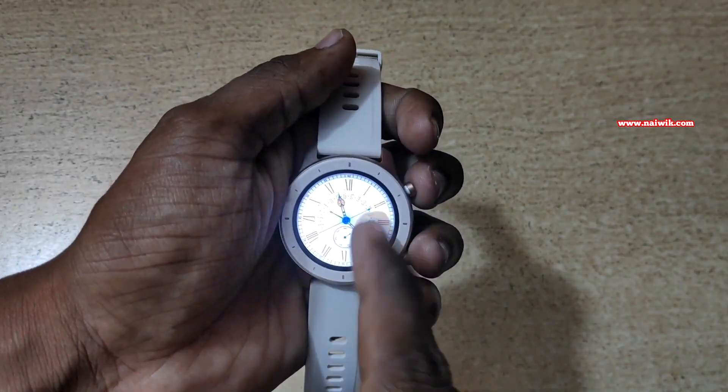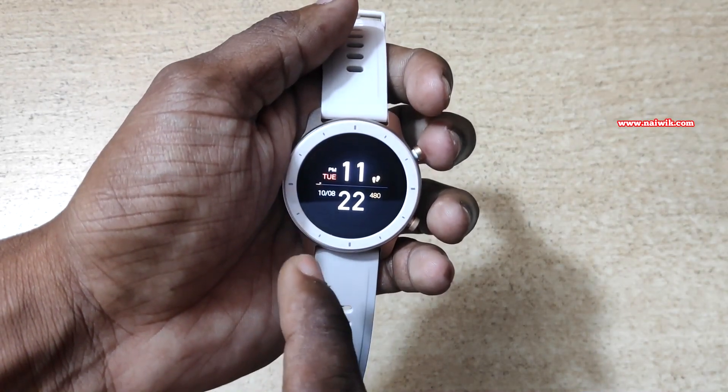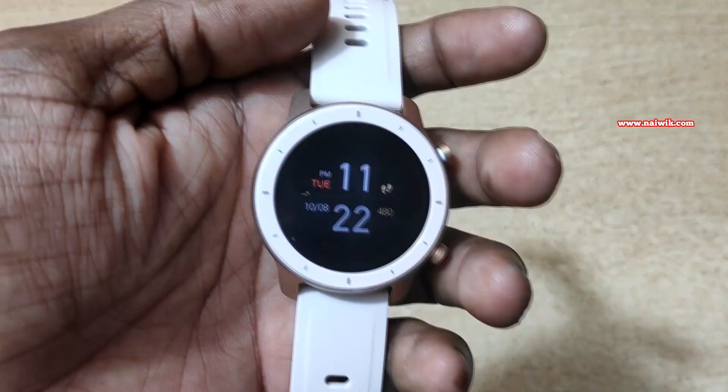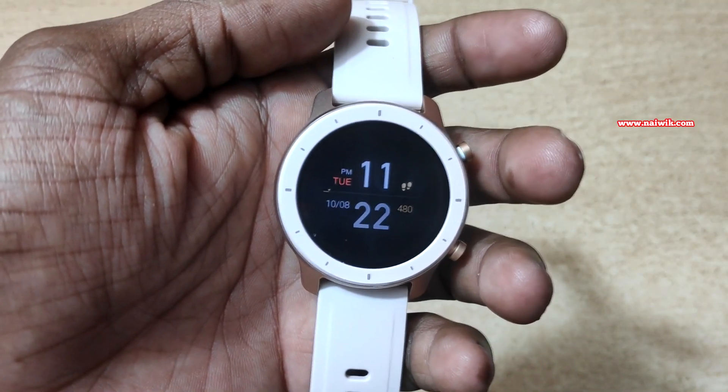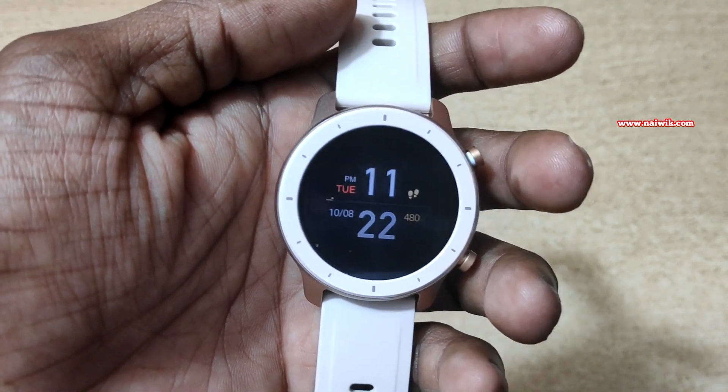Now go back to your home screen. Now lock the watch. Here you can see that always on display is turned on on Amazfit GTR. The procedure is same for both Amazfit GTR 42mm and Amazfit GTR 47mm.